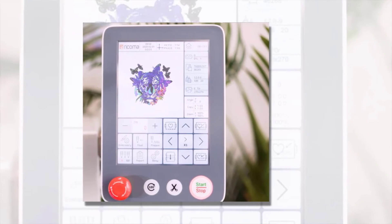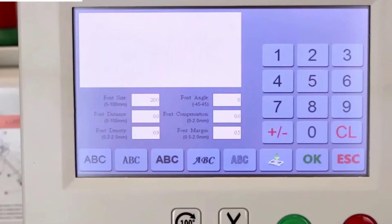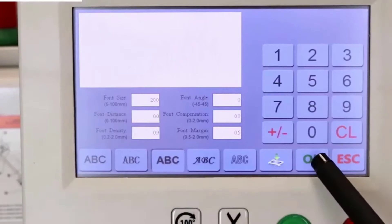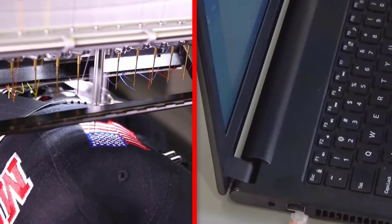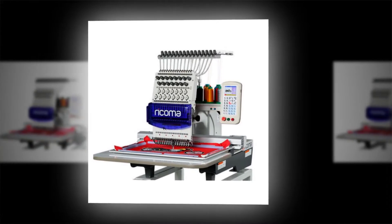Computer Support: Ricoma does not need external computer support as it has a built-in computer system in the form of a touchscreen panel. This touchscreen panel acts like a mobile and features color selection, one-step tracing, hoop selection, and other embroidery settings. Ricoma is also easily portable because of its inherent computer system.